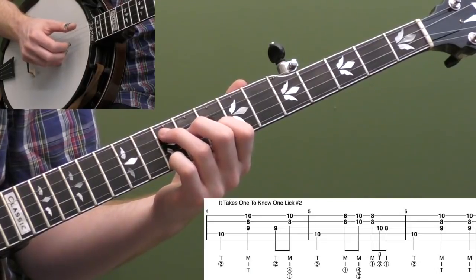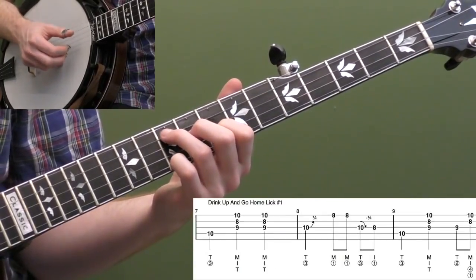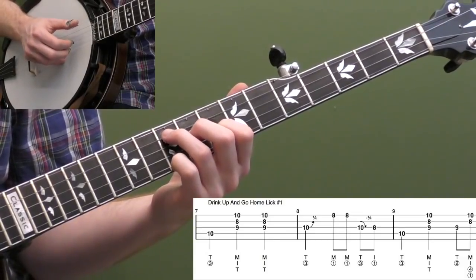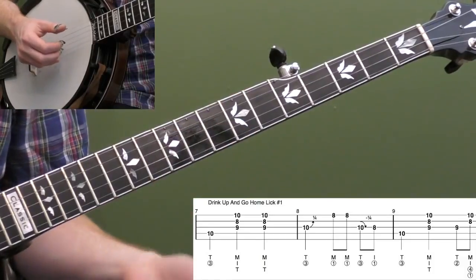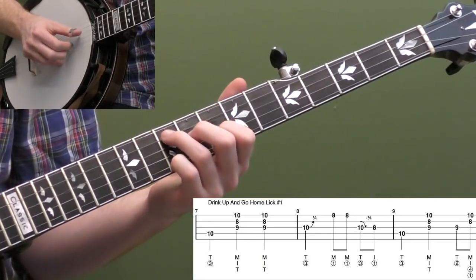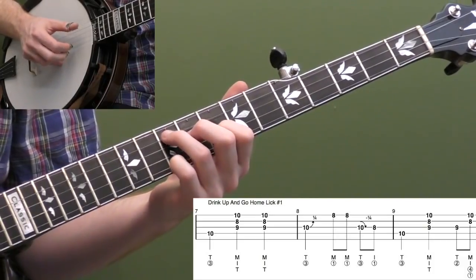A lot of these variations are just subtle variations, and that's why it's so important to always be thinking about the chord shape — your first finger is always playing all the eighth frets, second finger the ninth frets, and third finger the 10th frets. Let's do that lick again. Not too hard — you can get that with some practice. Let's look at the next song: 'Drink Up and Go Home,' another classic Jimmy Martin song. This song is a little bit faster.